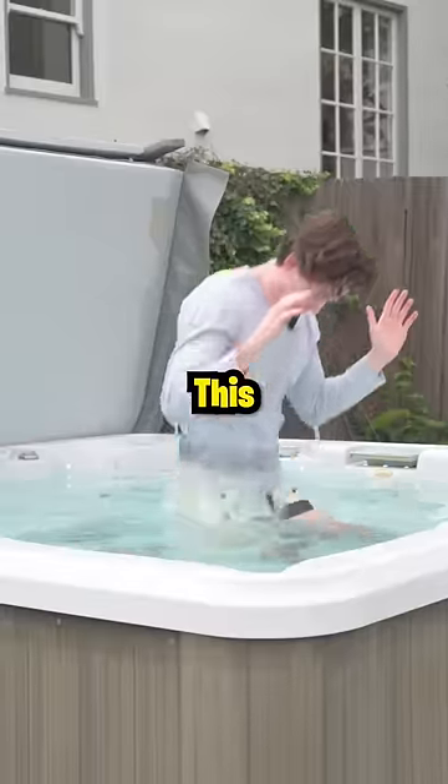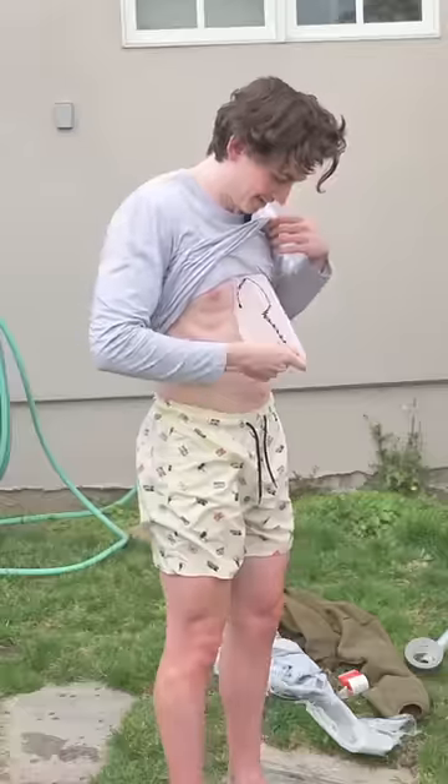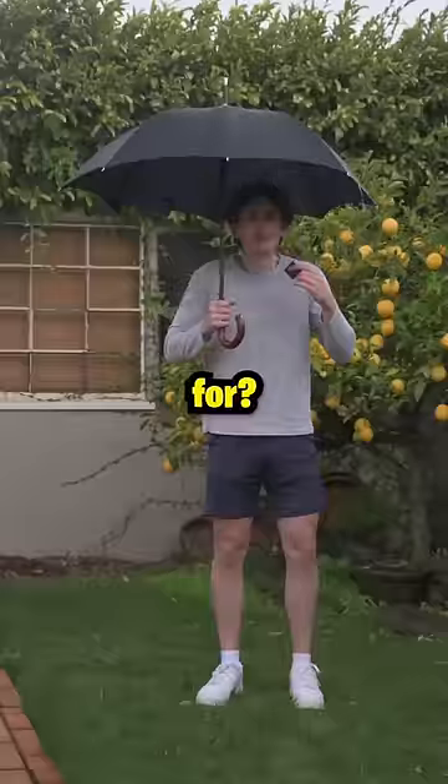However, when I stood up, this happened. Oh no. Although not soaked, it unfortunately didn't work. What are these even for?